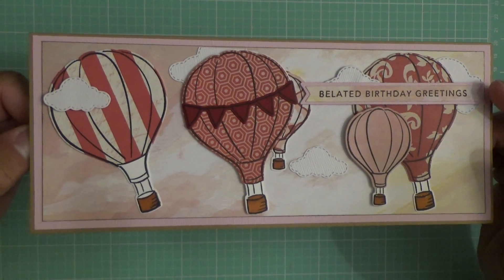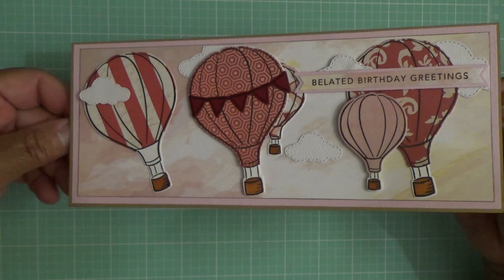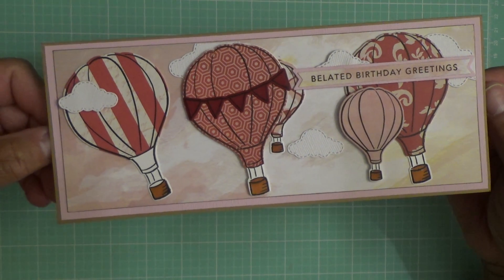The sentiment is from Tailored Expressions and I thought the card turned out really cute. Like I said, I'm really enjoying making these slimline cards and I plan on making a few more.